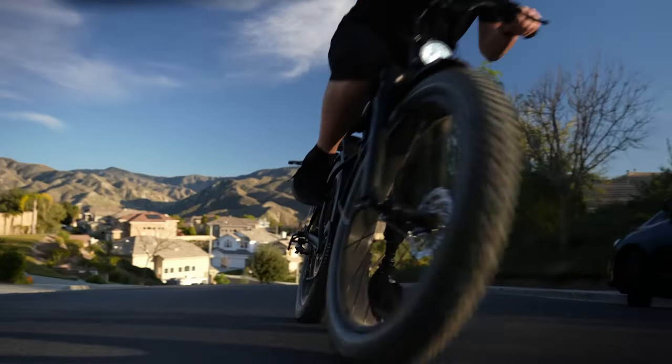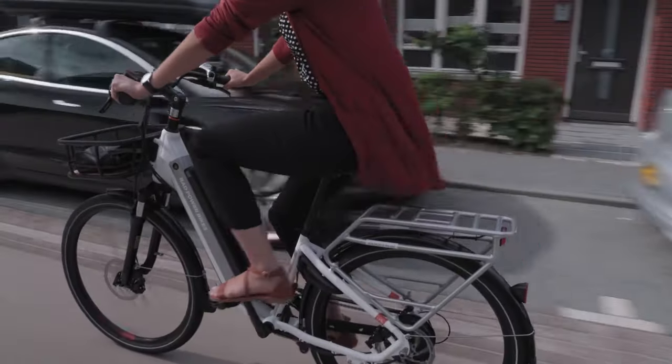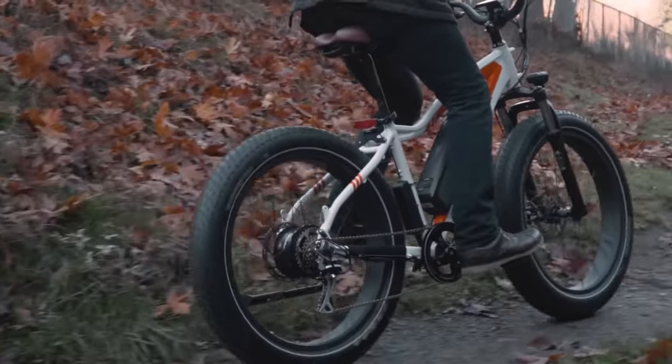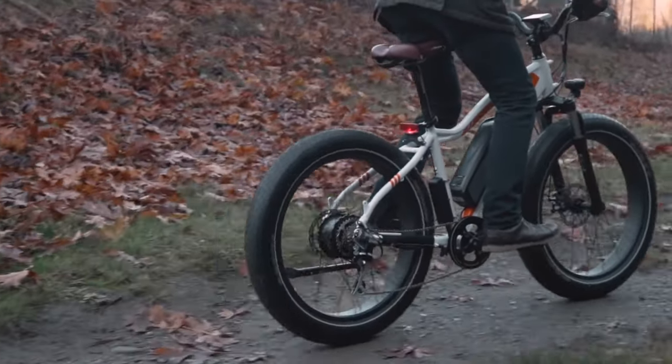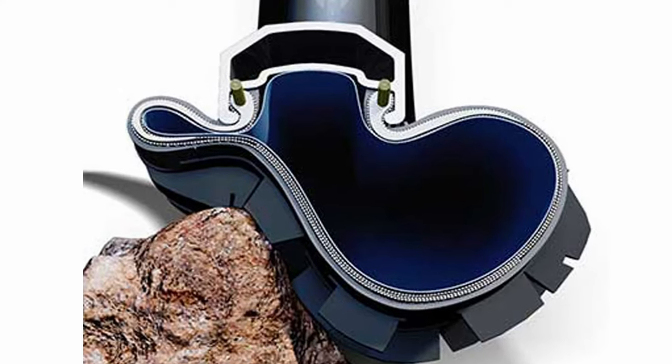Fat tires run at a much lower PSI, around 20-30, than your typical mountain bike tire or slimmer commuter tire which is around 50-60. So when riding a fat tire bike you may be running with much less air in your tube. And if that PSI gets too low, you may get a pinch flat.